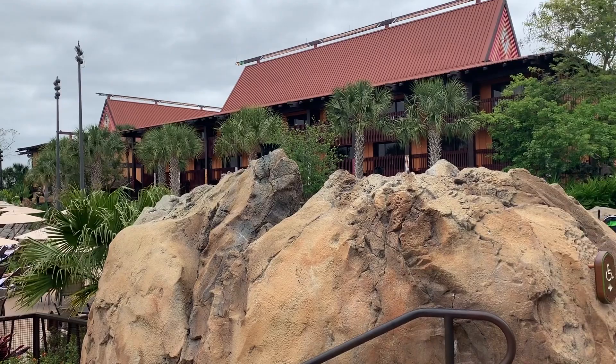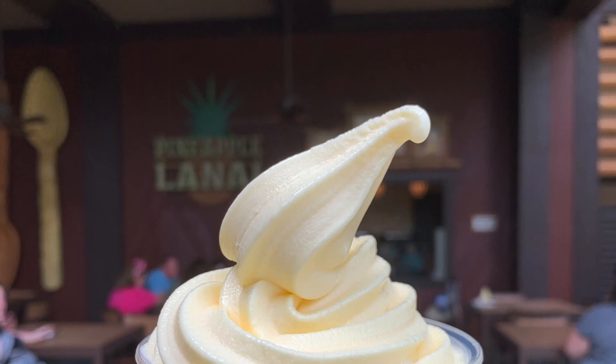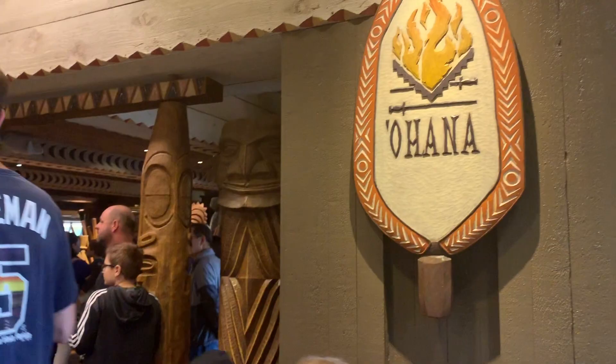And I'm Donna with The Disney Dish. Please stay tuned to the end of the video for a fun fact about Disney's Polynesian Resort plus a bonus tip about Ohana. And remember to click the like button if you like our videos and subscribe for more recipes.